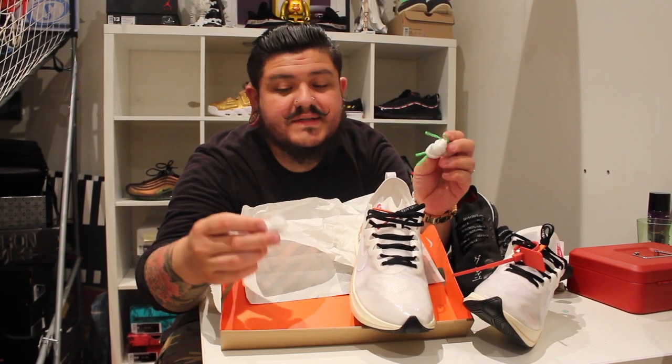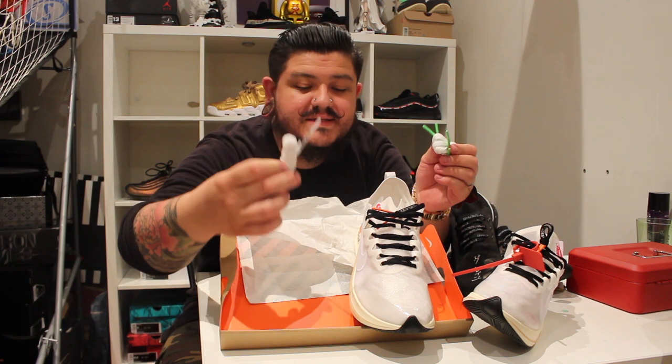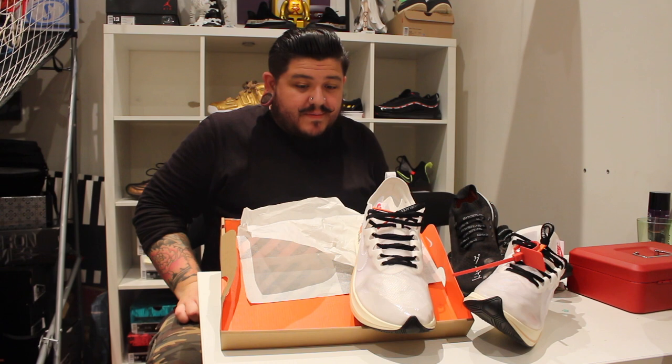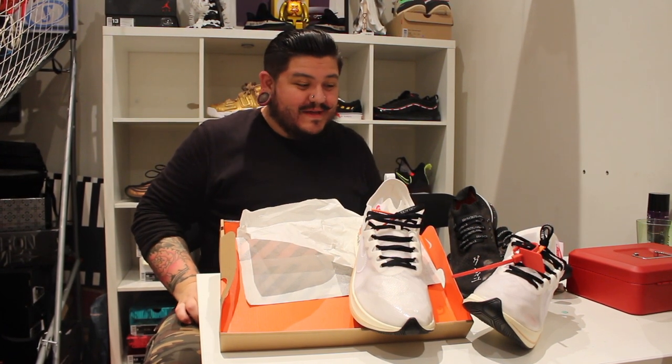These little touches just finish off the shoe. It comes with two sets of laces — the white with the green eyelets and just plain white laces. Not much else to say, guys. I'm super happy with the cop. I entered the raffle for like every pair and pulled up on these — I wasn't expecting to win anything at all.